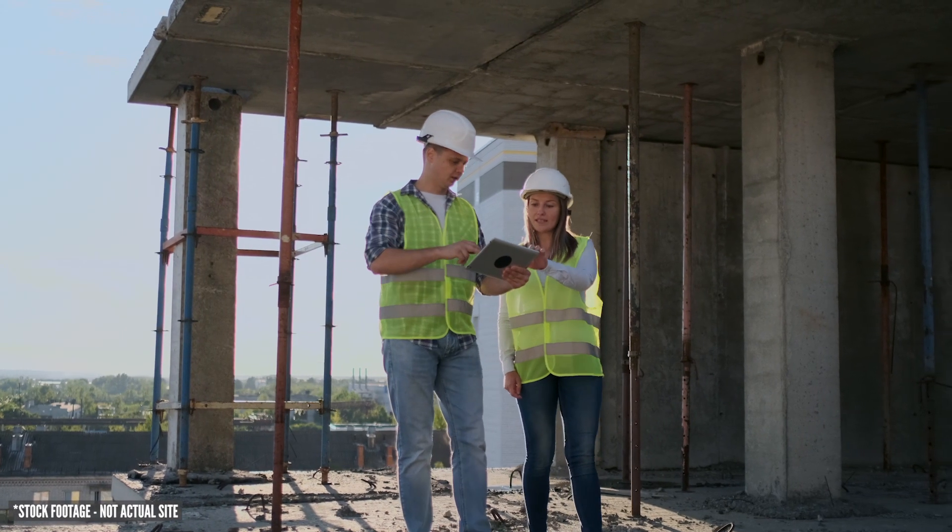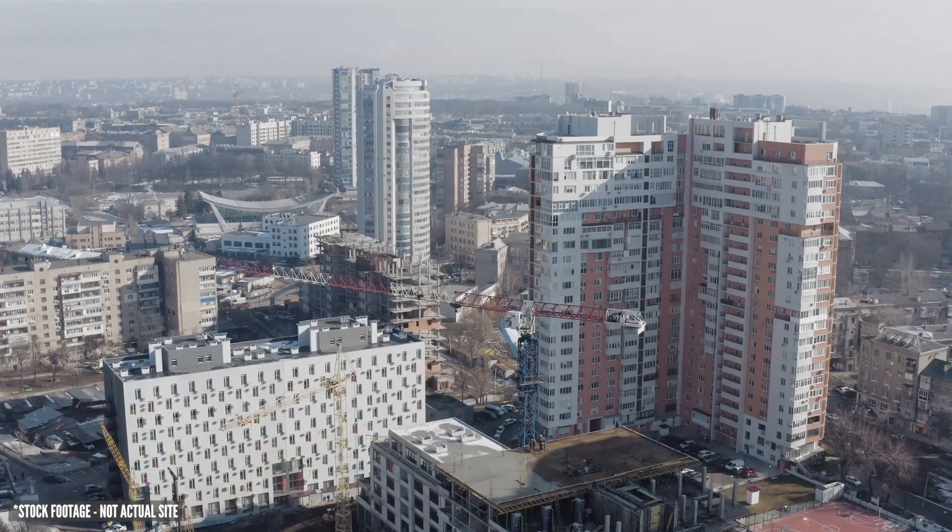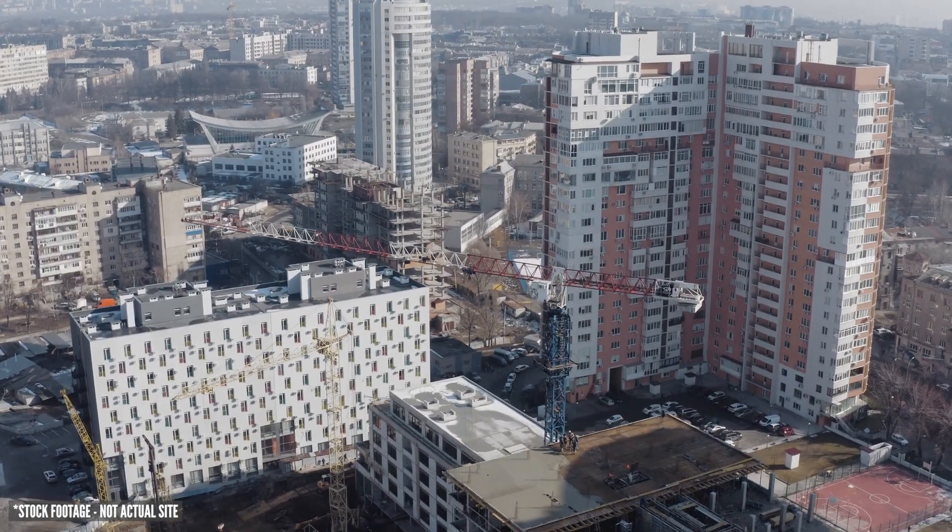This is a big video, so grab yourself a coffee, strap yourself in, let's get started. First one: the brief. This particular job is a construction progress of a large facility in Melbourne's north — it's a huge build that's been going on for just over two years.